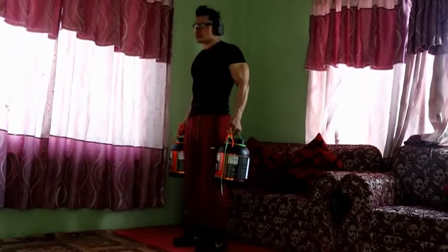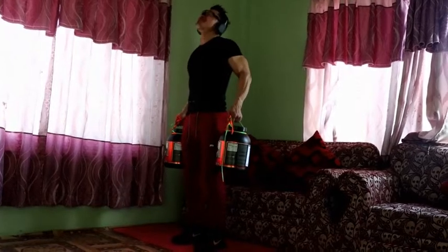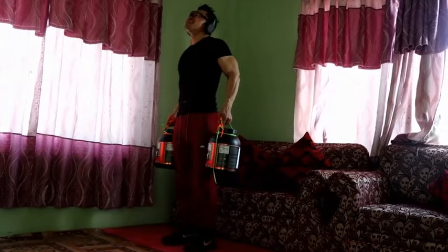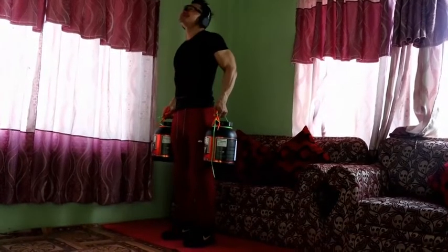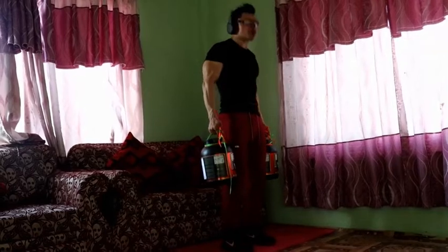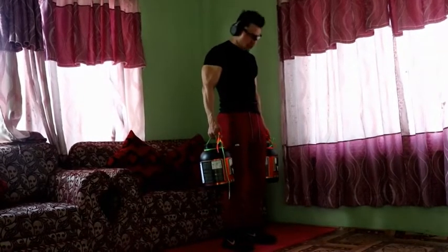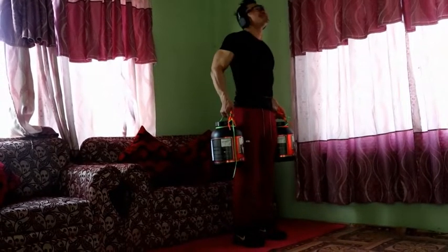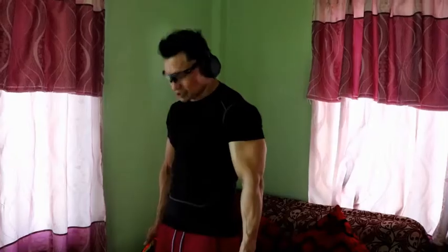The second exercise is the shrug. While performing this exercise, stand straight, push your chest out, and with both shoulders relaxed and parallel, bring them upward. Raise the shoulders as high as possible toward the ears, and hold at the top position for 2-3 seconds.